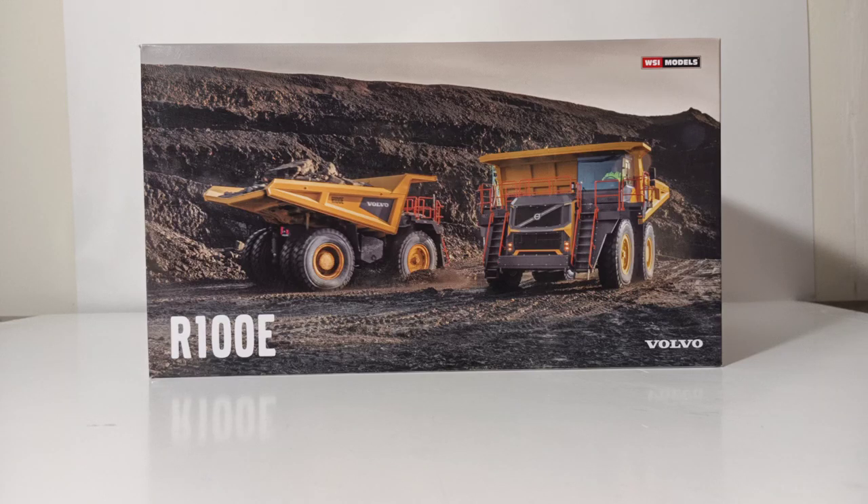As with all WSI models made for the Volvo Construction Equipment Group, I have very high expectations. Usually they are very well presented — they have a high level of detail, a high level of functionality, and overall they just present themselves very well.